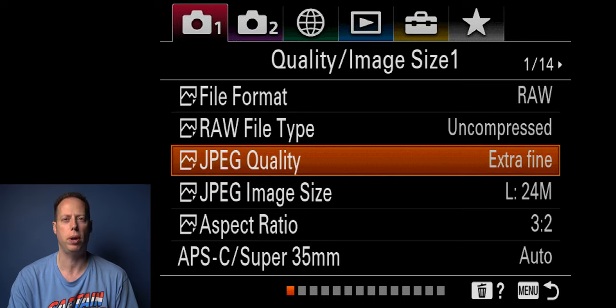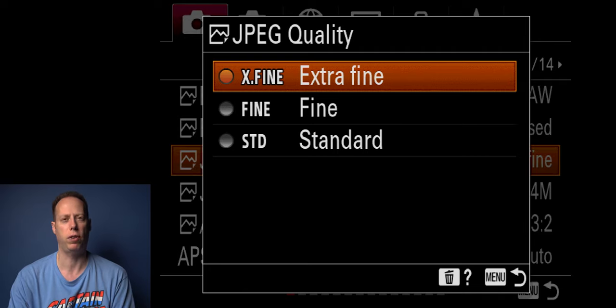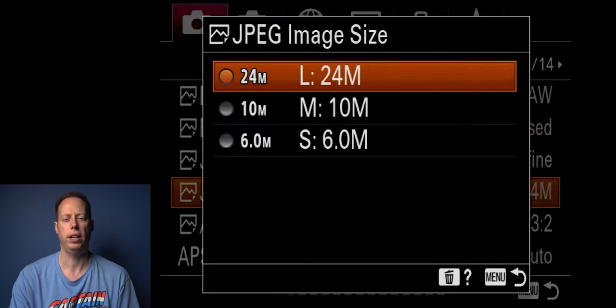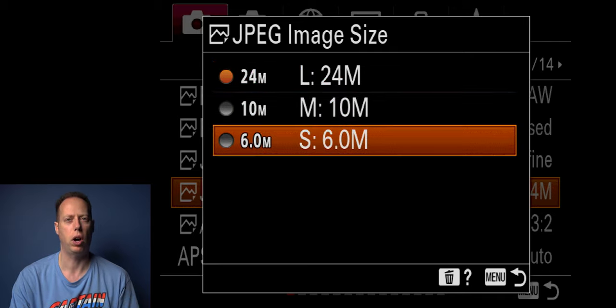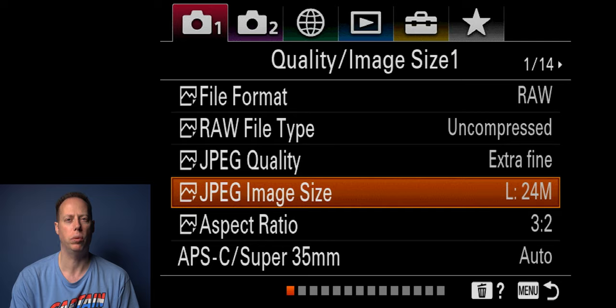If you're shooting JPEGs, go ahead and pick extra fine. It still gives you a smaller file size than RAW, but it gives you a little extra quality. There's also fine and standard, but I usually pick extra fine. For JPEG size, you can do 24 megapixels for the full sensor readout, 10 megapixels for medium, or 6 megapixels for small. I prefer to stay at 24 megapixels for the best JPEG quality. If you're shooting RAW, this doesn't matter — just pick large.